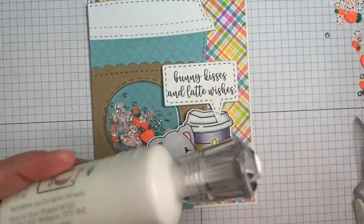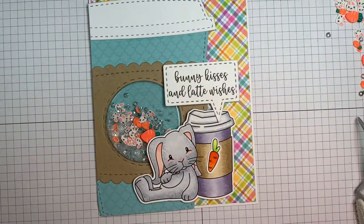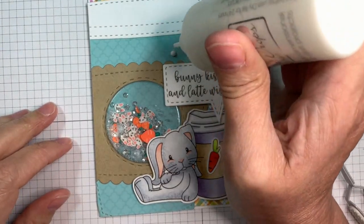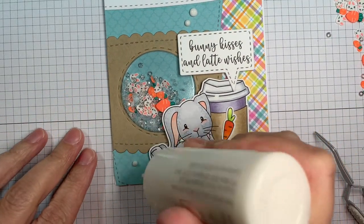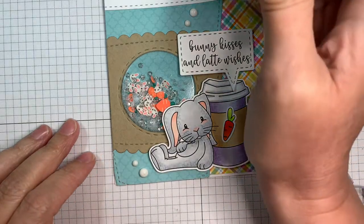Isn't that sweet? I'm going to be adding some Nouveau Crystal Drops in Simply White, because I love my crystal drops — I can't help myself. I'm just going to be adding a few little droplets. I tend to arrange them in groups of three or at least in odd numbers around my card — it just makes it look pleasing to the eye.